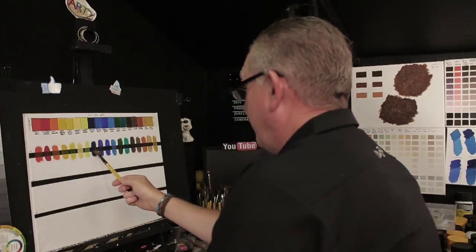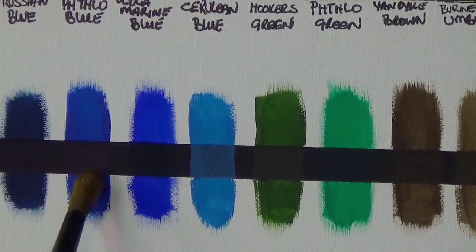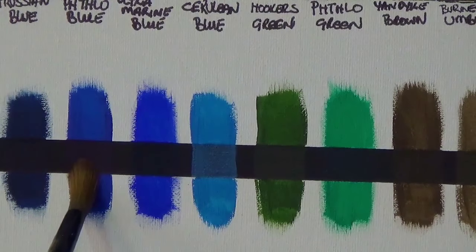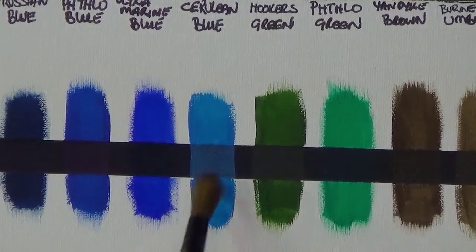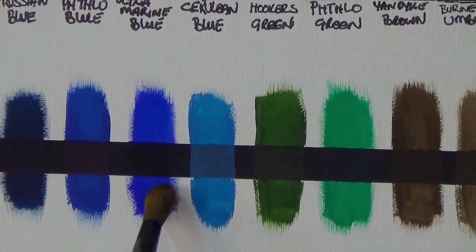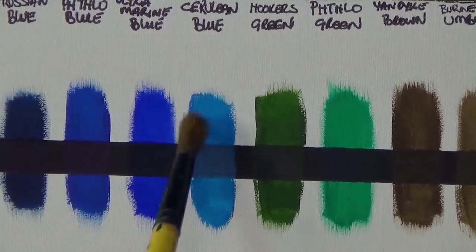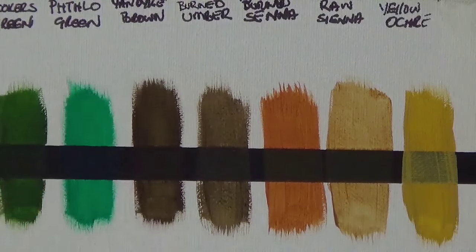Lemon yellow I would say is transparent — you can see a lot of the black through it. Moving to the next six: Prussian blue — you can't see the black at all, so that's definitely opaque, it has Mars black in it. Phthalo blue is transparent — you can actually see through it and see the black. Ultramarine blue is definitely transparent. Whereas cerulean blue is more opaque, which is surprising — a lighter color, but it has a lot more white pigment in it.